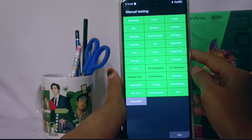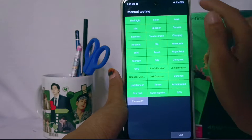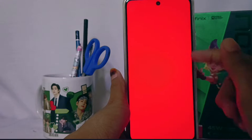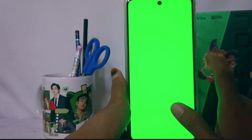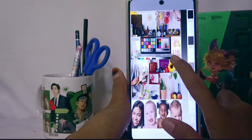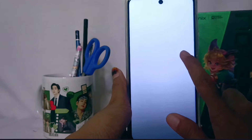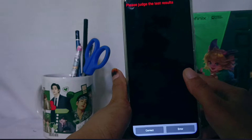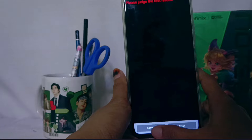If you want to check your LCD, tap the color option. If it looks like this, there is nothing wrong with your LCD. Just tap through until finished, then choose correct at the bottom.